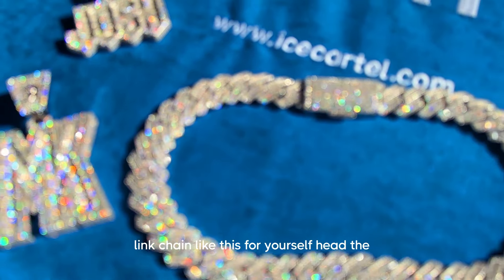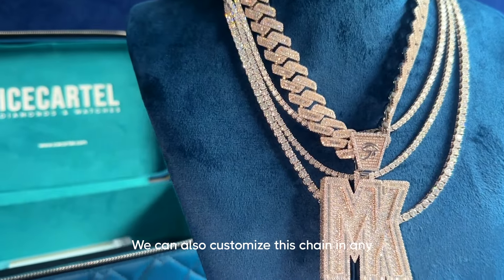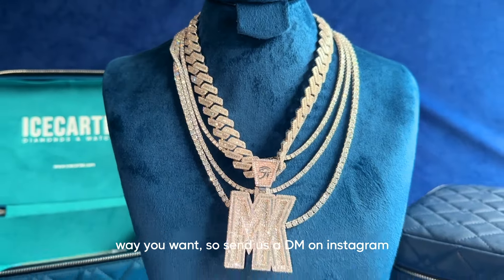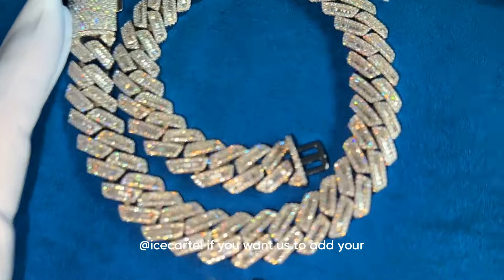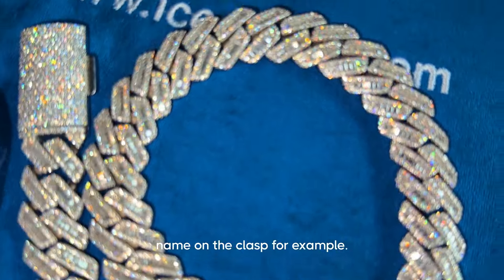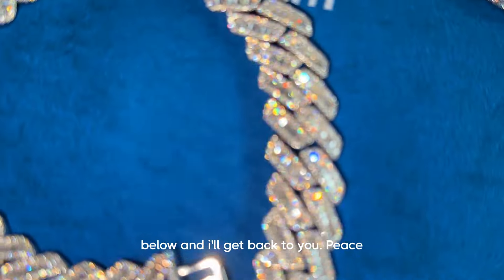If you want to get a moissanite Cuban link chain like this for yourself, head to icecartel.com and place your order. We can also customize this chain however you want, so send us a DM on Instagram at Ice Cartel if you want us to add your name on the clasp, for example. If you have any questions, drop a comment below and I'll get back to you — peace.